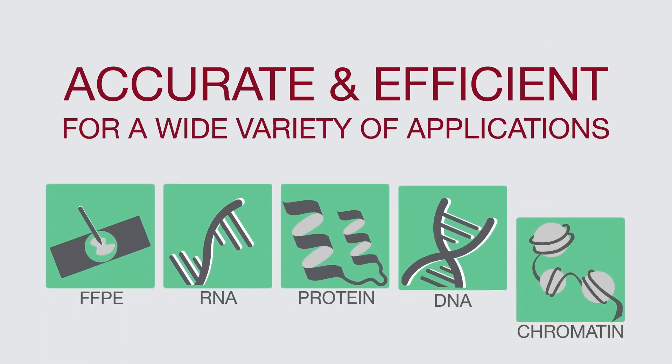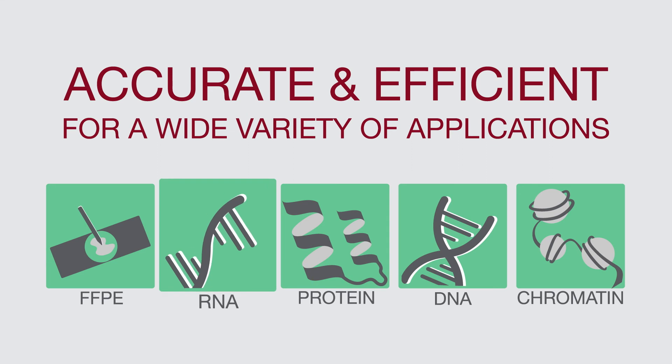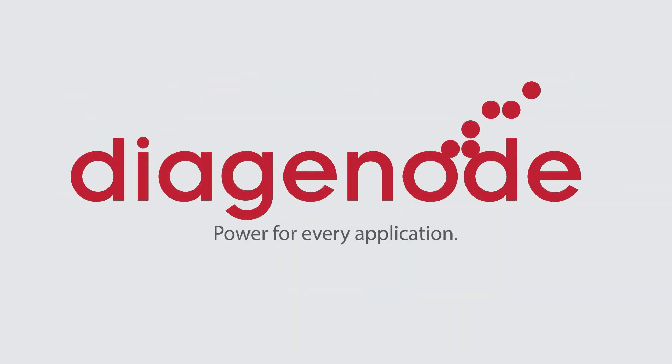It also provides accuracy and efficiency in nucleic acid extraction, even from FFPE samples, RNA shearing, protein extraction, and a wide variety of other sample preparation tasks. Diagenode — Power for every application.